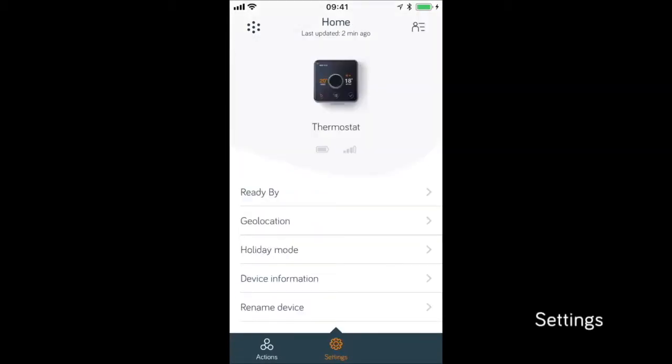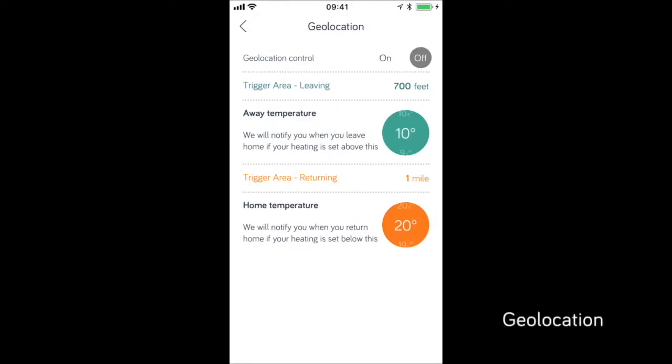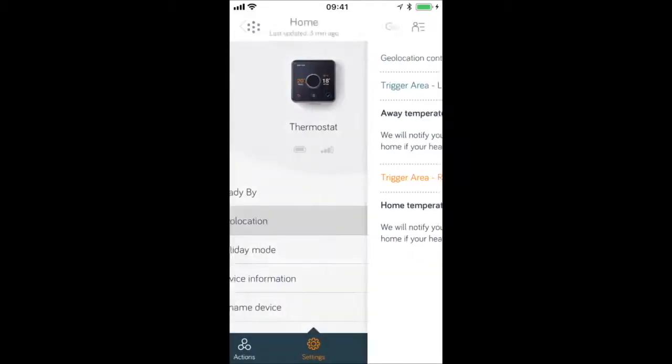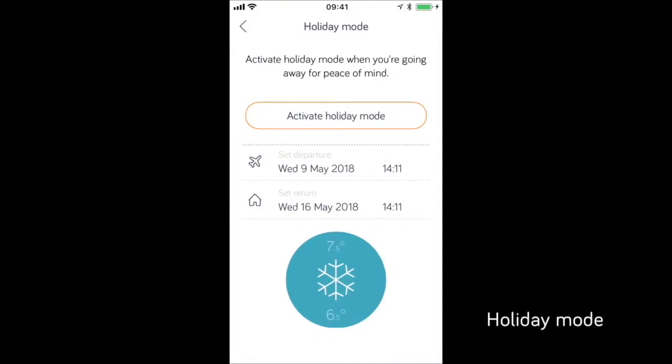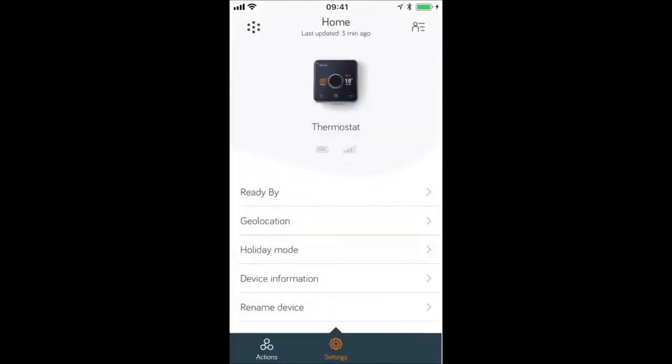To access your settings, simply scroll to the right on the bottom of the screen. Geolocation is a feature you can turn on or off — you can set it to remind you that you've left your heating on when leaving a desired area, or remind you to turn your heating on when returning home. By activating holiday mode, your heating will turn off when you go on holiday and then come on at a set time so you return to a nice warm home. Also within your settings is device information, and you can even rename your device.